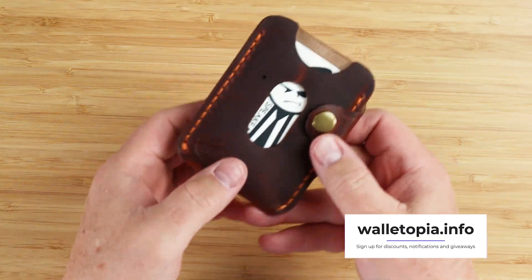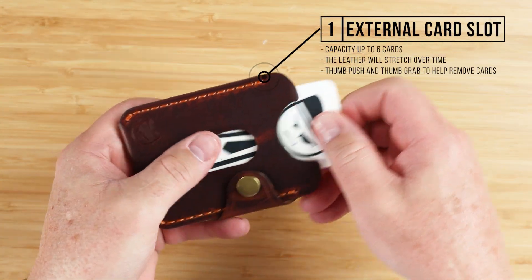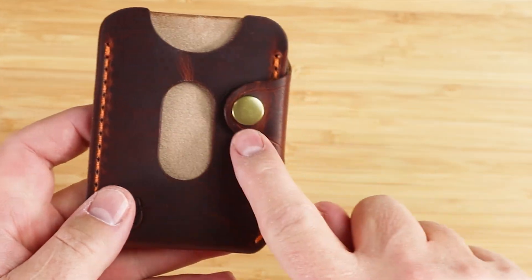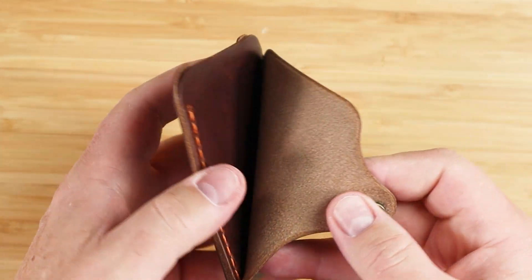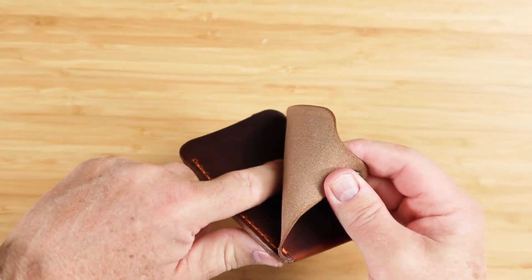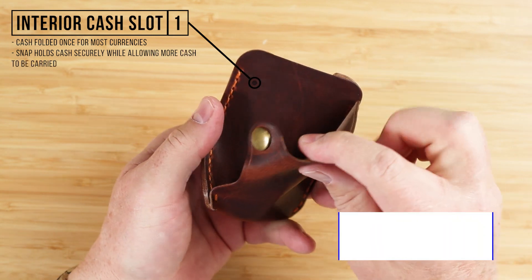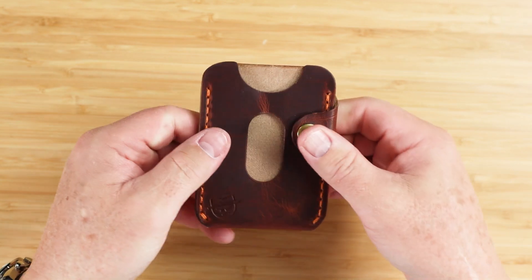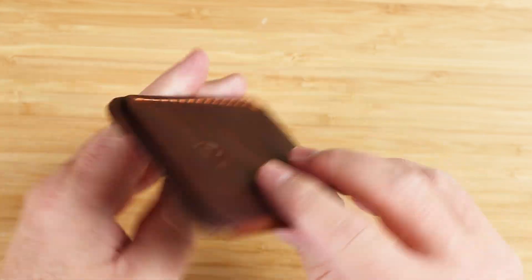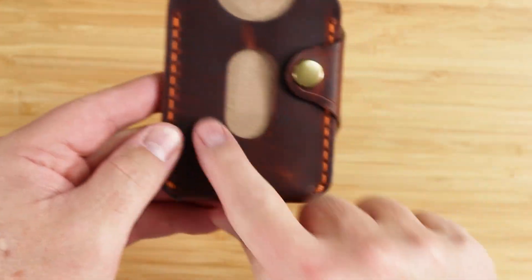Features: we have an external card slot right here. We have a thumb push and a thumb grab — you'll use both of these to get cards out for sure. We then move to the snap, which we unsnap to reveal where we have cash. Cash is folded once and placed back here. It's geared towards more domestic currency and shorter currencies, not tall currencies. The snap holds this securely while allowing more cash to be carried in the back.